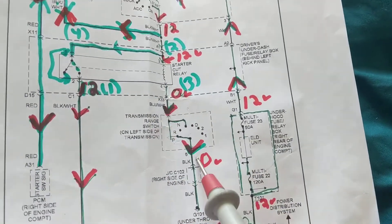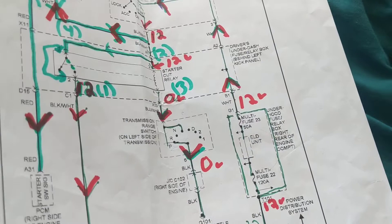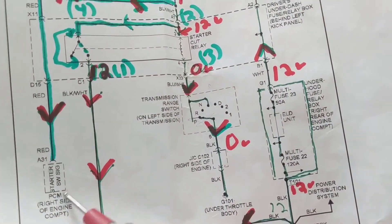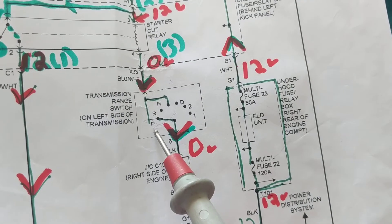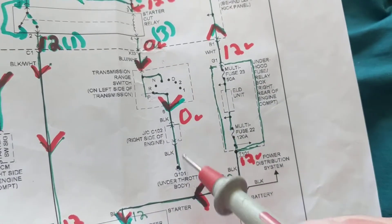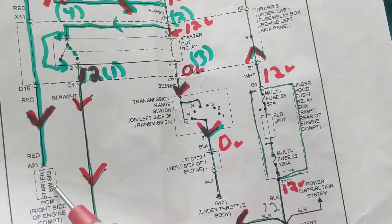Terminal 4 is the coil — it activates the coil. We need 12 volts here, which we have, and we need a ground. The PCM is in the circuit, and you might think it's giving a ground to the relay, but no — what's giving the ground is the transmission range switch, to make sure you're in neutral or park. Once in either position, you're connected to physical ground. There is no ground given by the PCM.